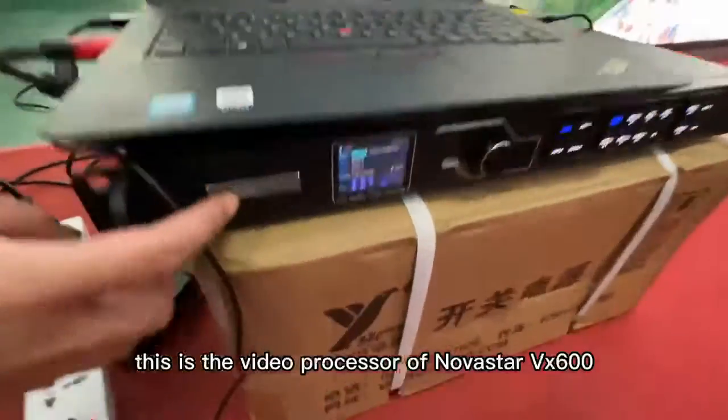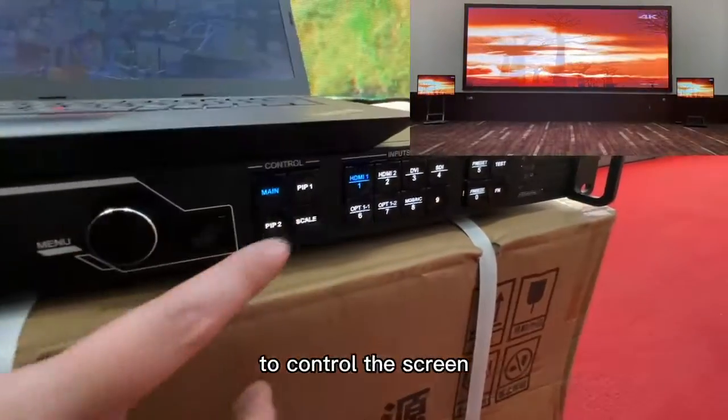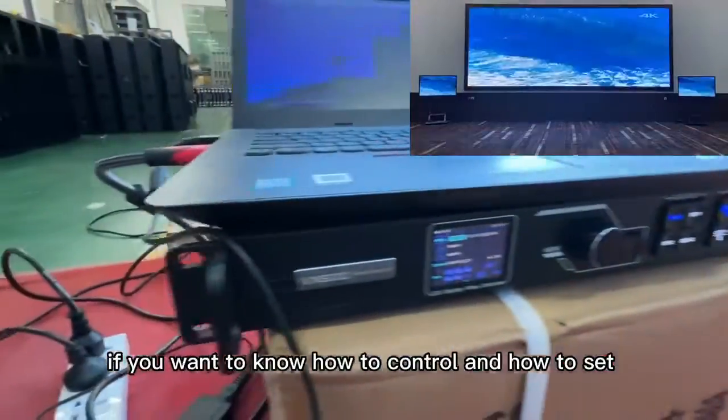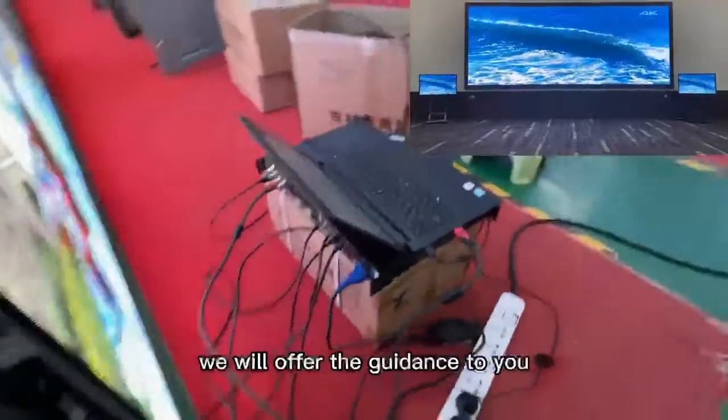This is the video processor, the Nova VX600, to control the screen and set the software by computer. If you want to know how to control and how to set it up, welcome to let us know — we will open the guidance to you.